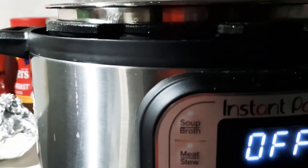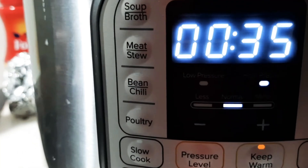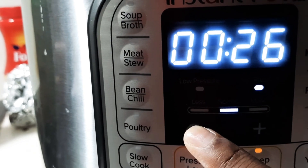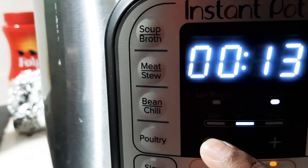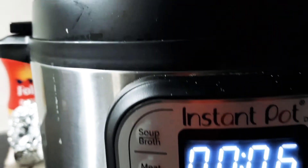Now I'm going to set the pressure cooker on it. I'm cooking it for four minutes — actually, let's try six minutes just to be safe so it's cooked thoroughly.